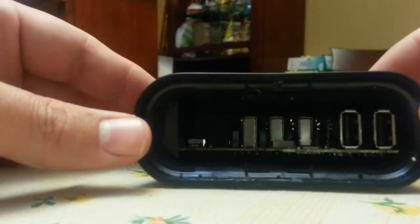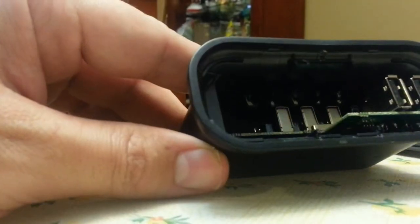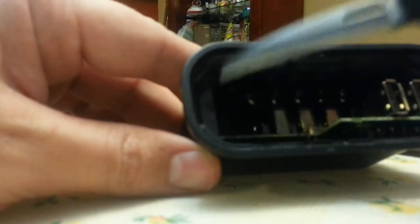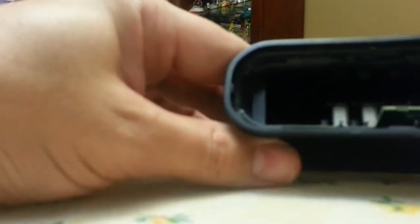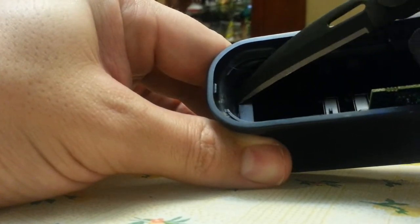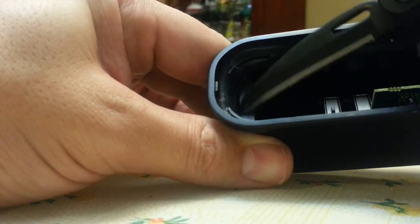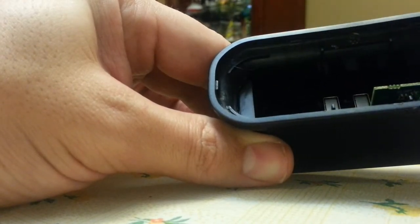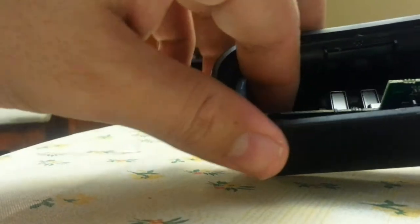Inside you'll see it's recessed a little bit. There's a piece of plastic separate from the circuit board, and it had a piece of what looked like hot glue along this edge. I just scraped it off with the edge of my knife — you could use a flat head. It came off really easily, and as soon as that comes off you can reach in here and pull the board out.